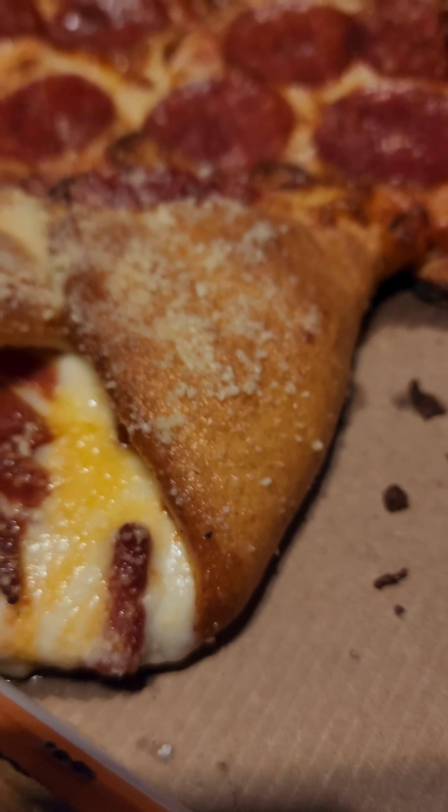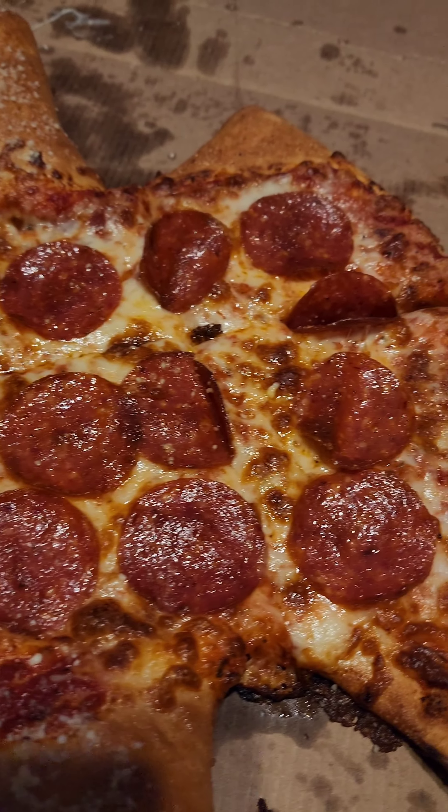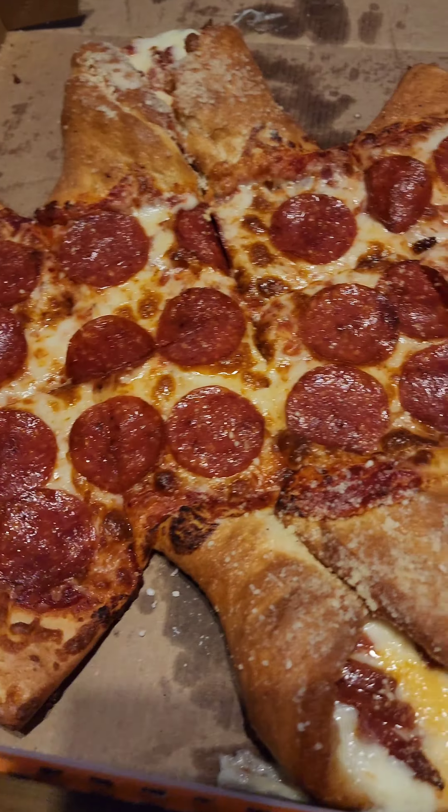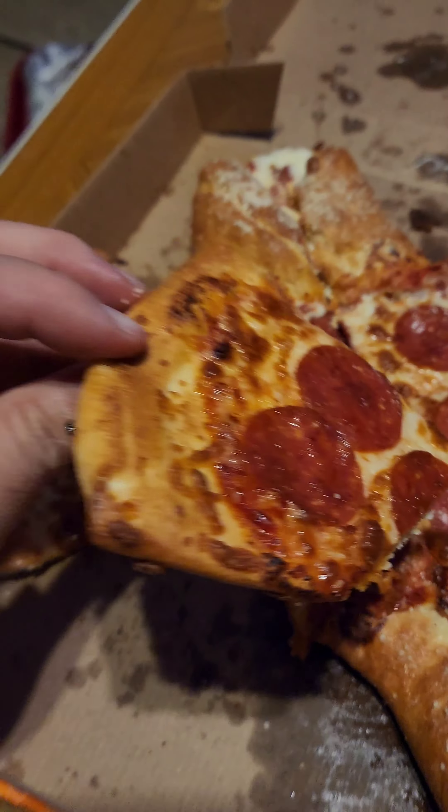Just oozing with cheese and pepperoni, and then in the middle, forming the wings of the bat, you have slices of pepperoni. I'm not gonna lie, this looks really good. Let's go ahead and go for one of the side pepperoni slices. Nice.